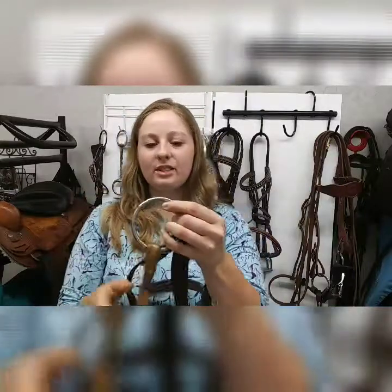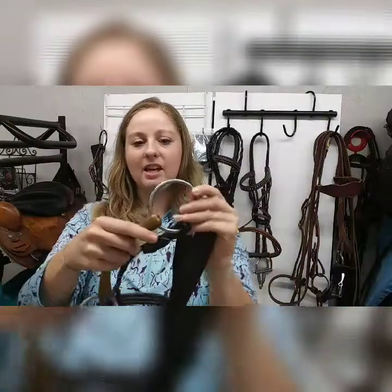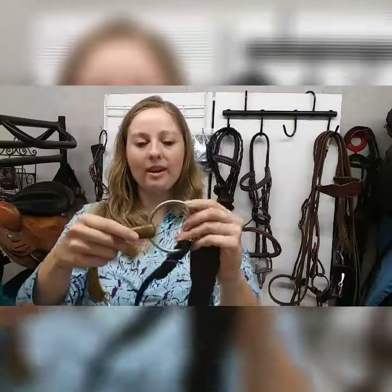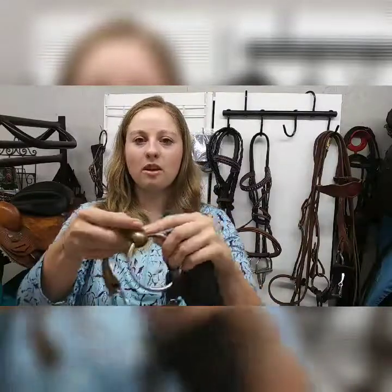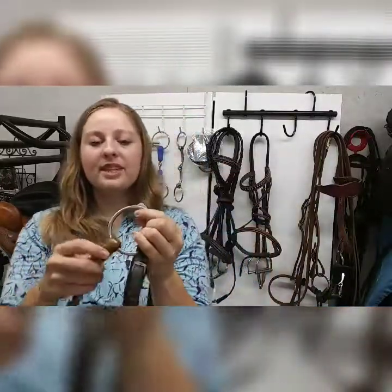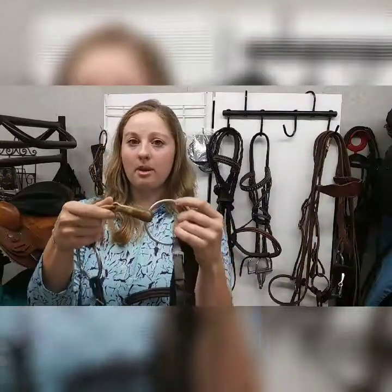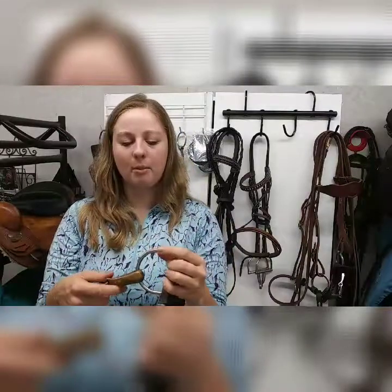Then we see a different type of cheek piece. This cheek piece is a loose ring, or you might call it an O-ring snaffle. This means the bit has just a ring that can float and move, so when you pick up on the rein it's going to be able to move in your horse's mouth. This bit is really good for helping horses stay supple and give well and go around on the bit. It's a really good bit for dressage or if you're really wanting to get your horse supple.